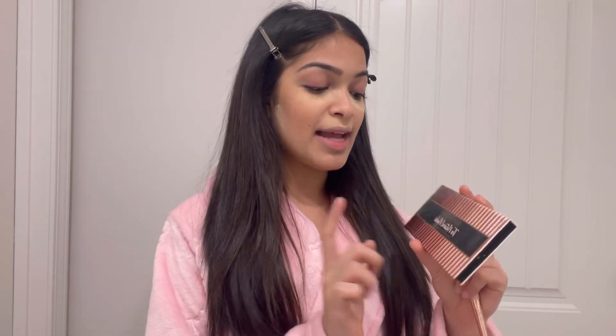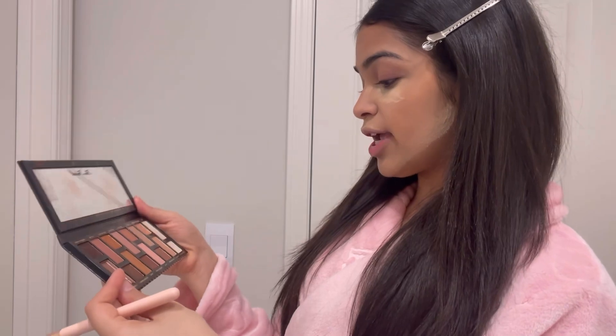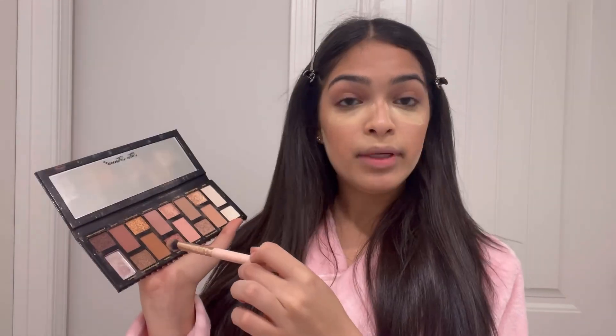Now it's time for my favorite part — eyeshadow! This is my favorite palette ever, it's a necessity. This is the Too Faced Born This Way The Natural Nudes eyeshadow palette. It's so good, I've used this one all up, that's how much I love it. We're gonna go in first with the shade Seashell just on the lid, then we're gonna go in with the shade Maple and put that in the corner and the crease to give it like a shadow illusion.